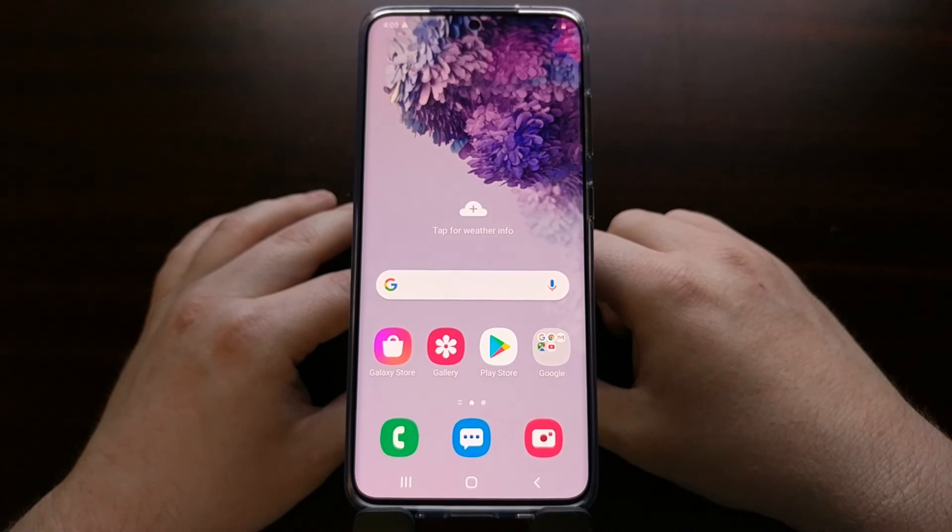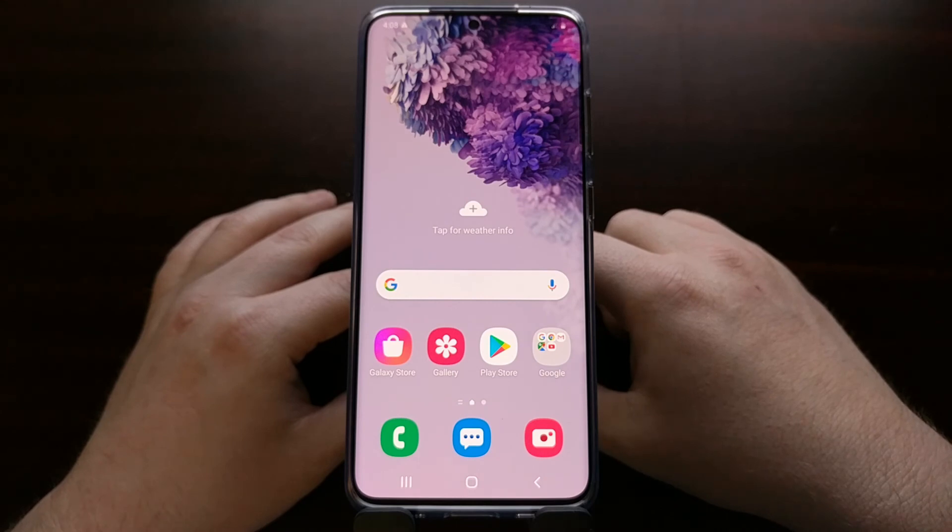There you have it — that is how to check whether or not Knox has been tripped on the Samsung Galaxy S20, the Galaxy S20 Plus, or the S20 Ultra.